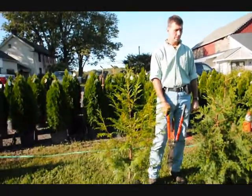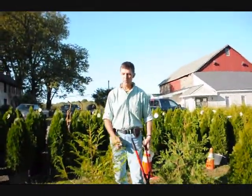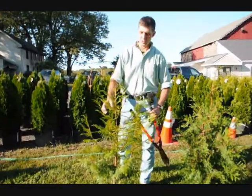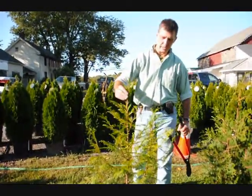These are small arborvitaes — a zebrina, green giant, and an emerald green. What you want to do with your arborvitae when you prune them is encourage them to have a single stem — just one stem coming up out of the middle, like right here.